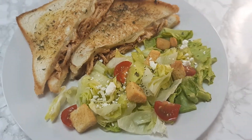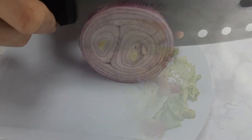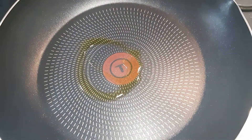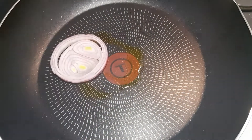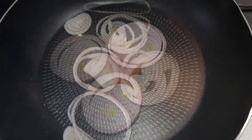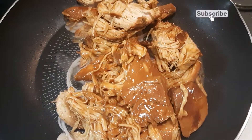For dinner tonight we decided to do some barbecue chicken grilled cheeses. I had some extra barbecue chicken from the previous night's dinner. If you watch my first What's for Dinner video, I explain the recipe and how to make it. I will also link the recipe in my description box.